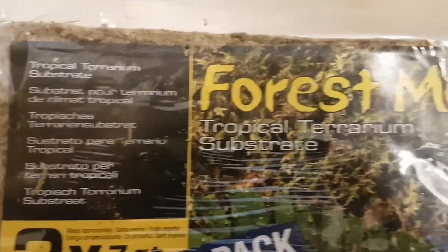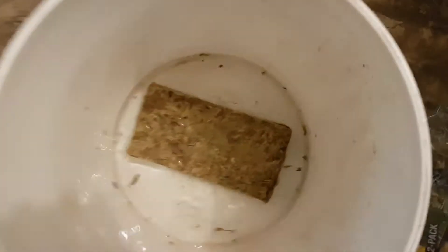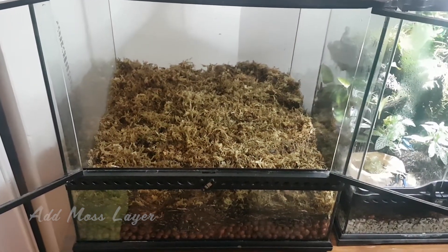For our next layer of substrate we'll be adding forest moss. The moss comes in a condensed brick form so I break it up and add it to water. Roughly 15 minutes later we have a mulch and we're ready to add it to our terrarium. Our moss layer is now complete so it's time to move on to some decorations.